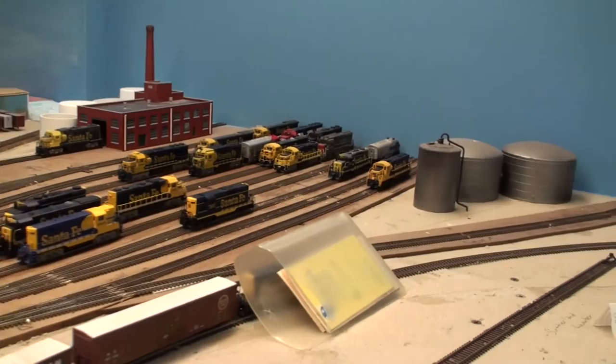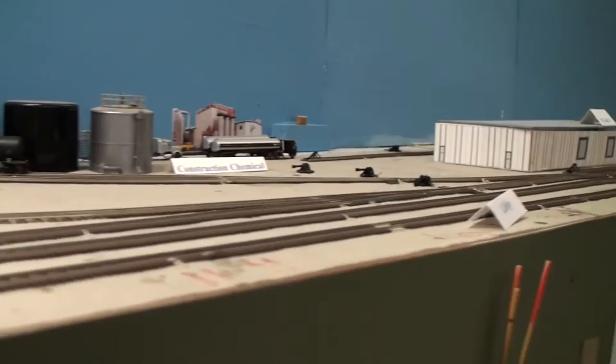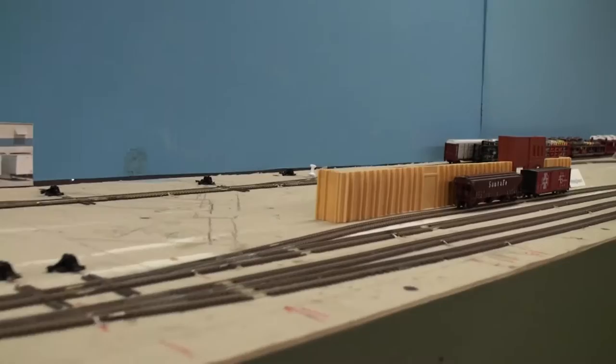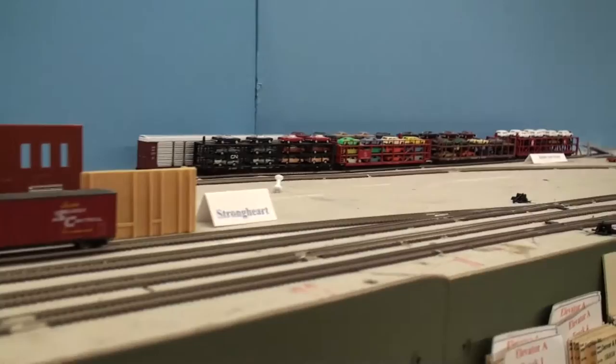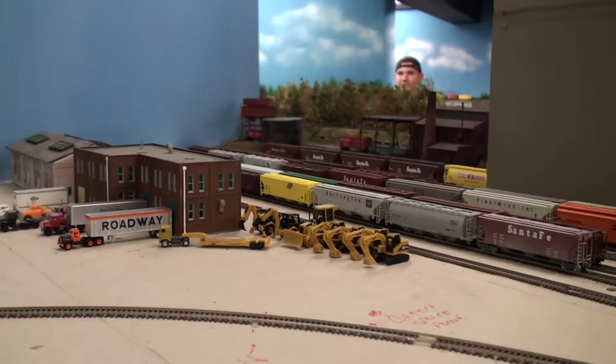We get over to the other side of that part of the layout and we have some industries — some warehouses, some other maintenance facilities and industries, and some chemical plants. This TG&Y building is made out of what looks like a little bit of cardboard and some printed pictures scaled down to make it look like the real building. A little bit cheaper way of doing it, but it makes it look pretty real. You've got some car staging areas for loading up on auto racks, and some more staging areas.